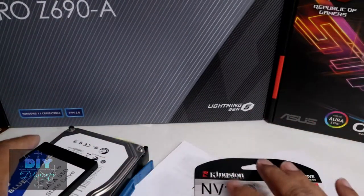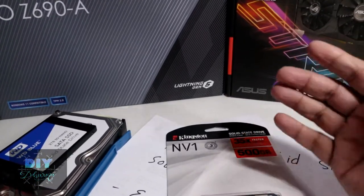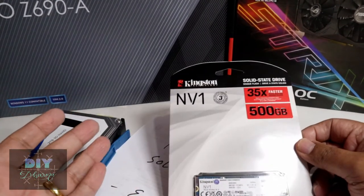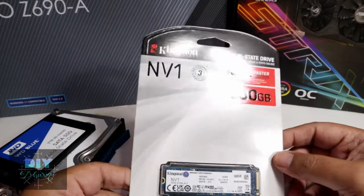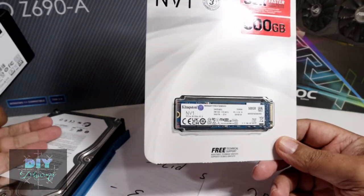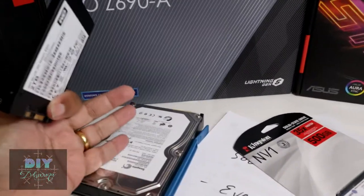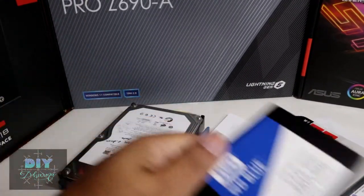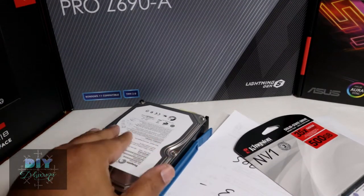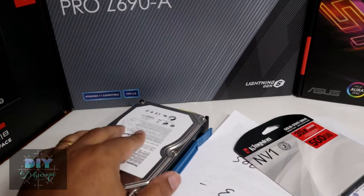Everything will run faster directly off the new motherboard. So to give you an overview: if you're doing a PC build and you don't plan on having much storage — say one or two terabytes — you can go straight to an NVMe. There's no need to buy a traditional hard disk drive, although people still use those drives for archiving or data they won't be accessing frequently.